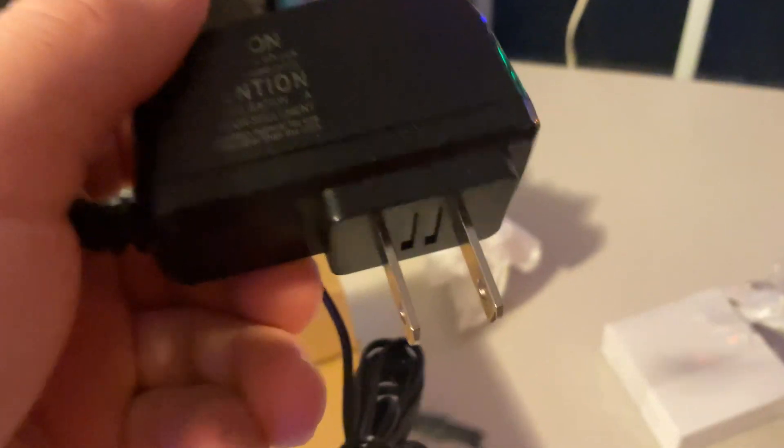Hey guys, we are back with part two. For some reason my video got cut off, so we're back. Anyway, this is the power adapter that comes with the main thing.